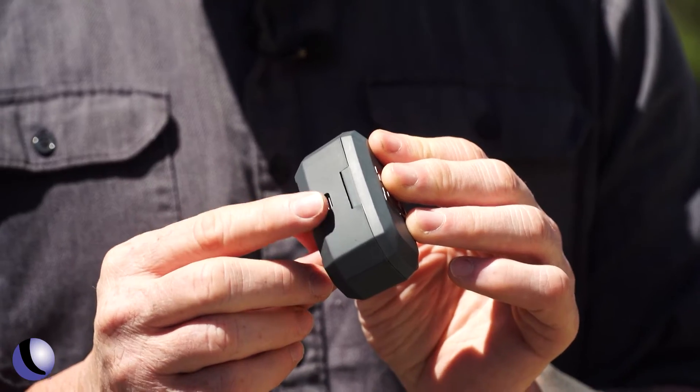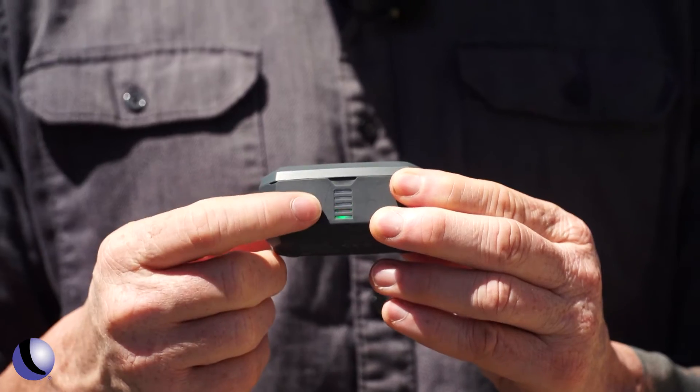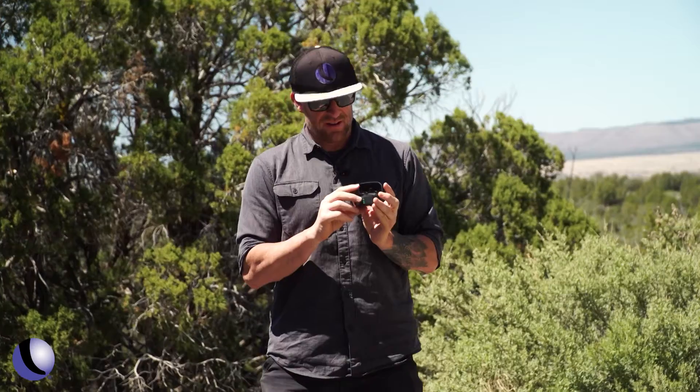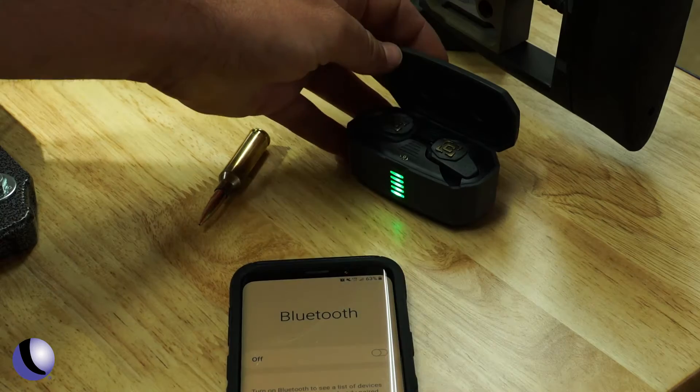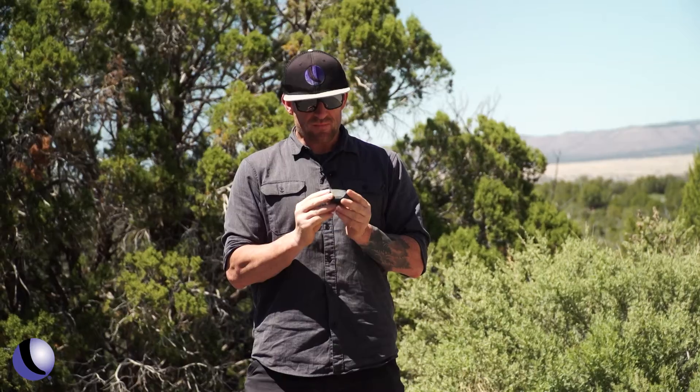There are a few things you want to do before you start using these. First, put them on a charger before you go out — charge them up until the green light comes on. Next, pair them to your phone so you can receive any important calls while you're out.